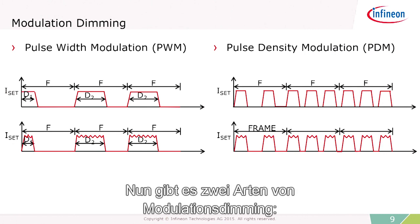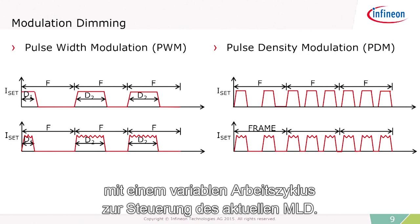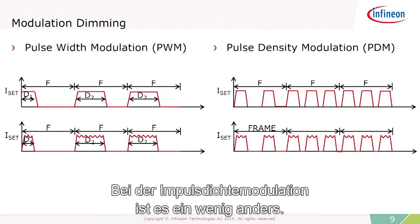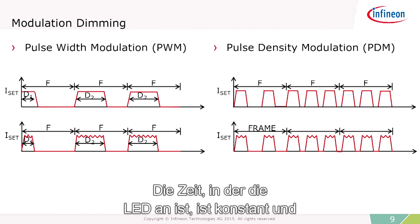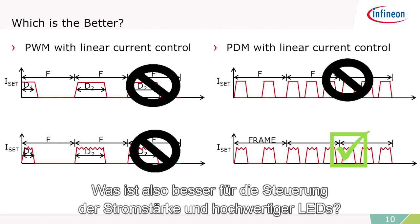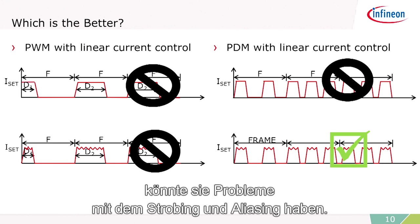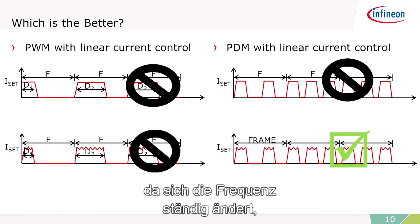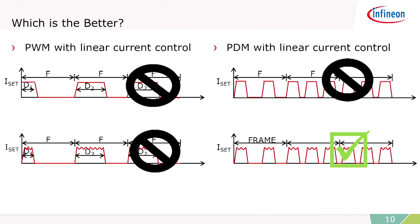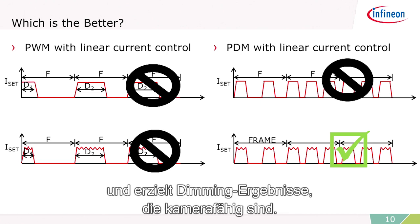There are two types of modulation dimming: pulse width modulation and pulse density modulation. Pulse width modulation is a fixed frequency with a variable duty cycle to control the current in the LED. Pulse density modulation is a little different — there's a fixed on-time for the LED and you vary the number of these within a given frame. Pulse width modulation, because it operates at a fixed frequency, could have problems with strobing and aliasing. Pulse density modulation, however, because the frequency is always changing, is much better for producing very high-quality LED light and doing dimming that's camera-capable.